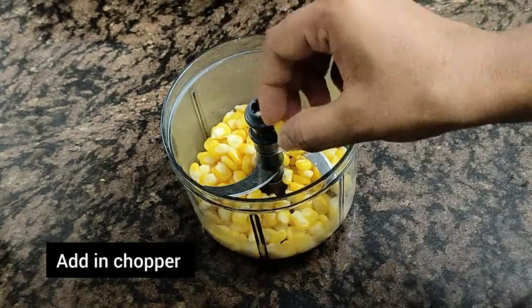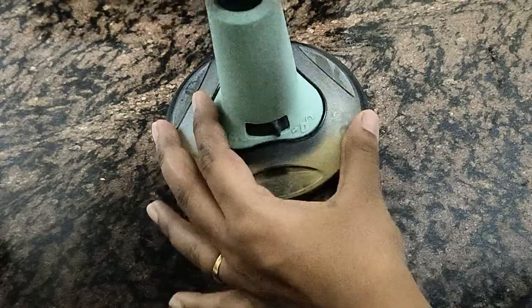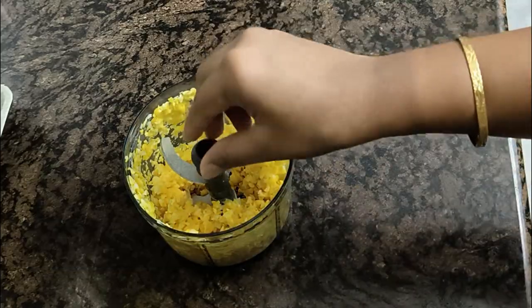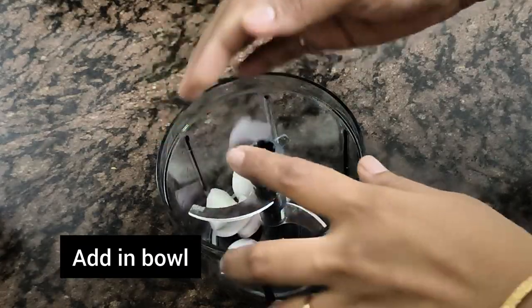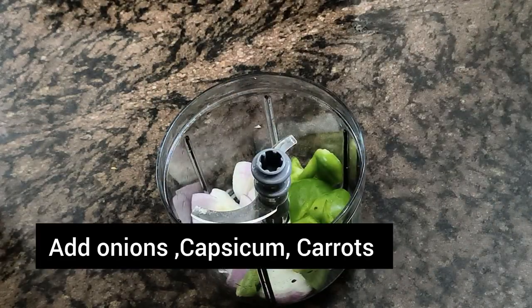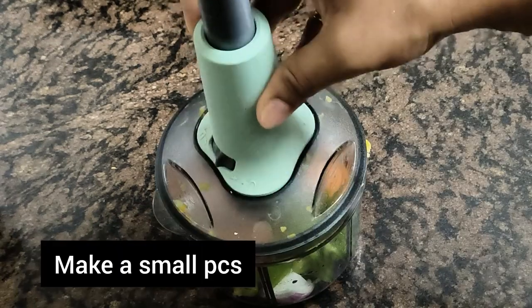First, we will put 1 cup of boiled sweet and add it to the bowl. After that, add some onion, add some carrots, until we chop the bell in the middle.